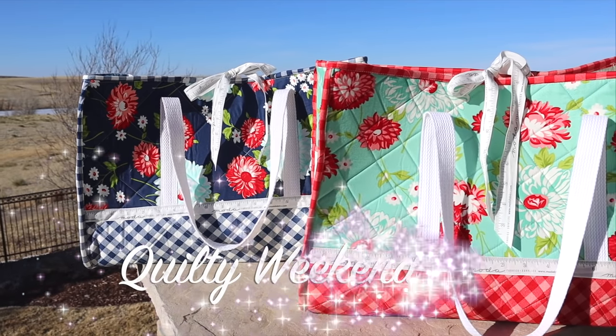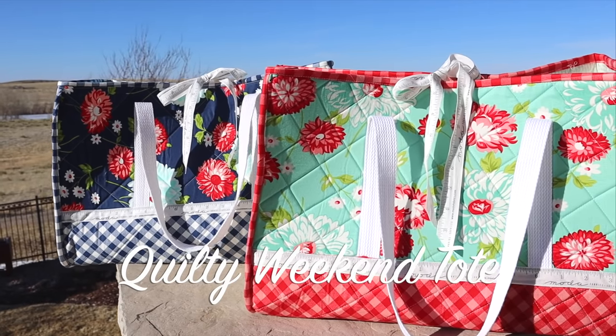Hi and welcome back to my channel. My name is Erica. A few videos ago we made a really cool weekender size quilted tote bag — it had a tie top on it. I promised you we were going to do a zipper version, and that's what we're going to do today.